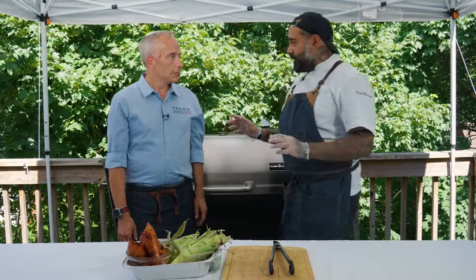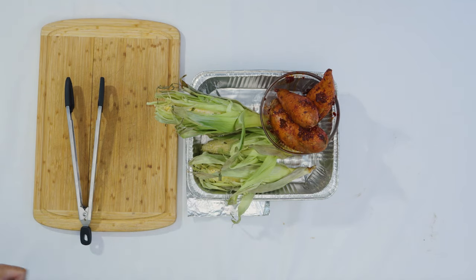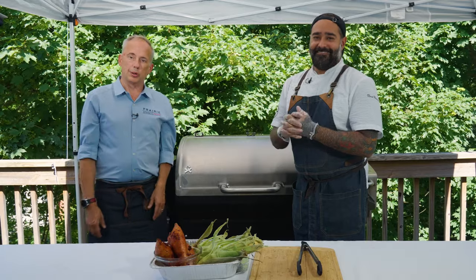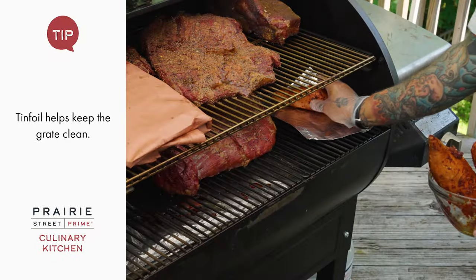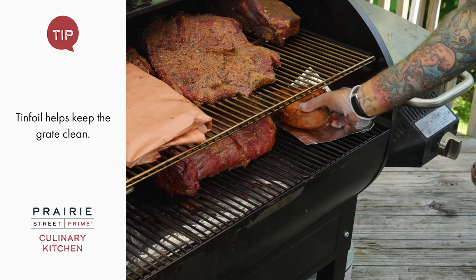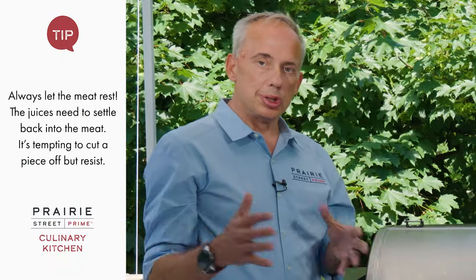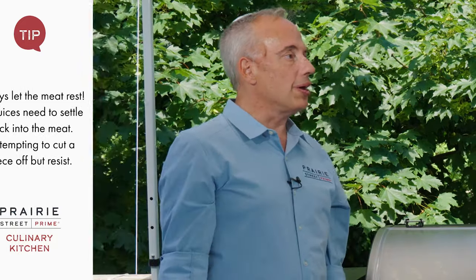Now we're close to finishing the meat — about 30 minutes away. I'm going to add the corn and the sweet potatoes to the smoker right now. The reason I'm putting them in at 30 minutes instead of 90 is because the meat is going to rest for a full hour after it's done, so the timing will work out together. I'm coming back in 30 minutes to remove the meat and let it rest. It's very important because the juices need to redistribute — if you take a big piece of meat and don't let it rest, you blow all ten hours of hard work.